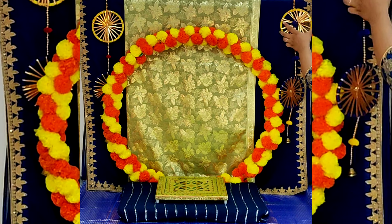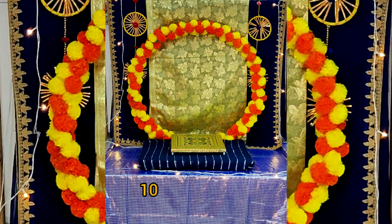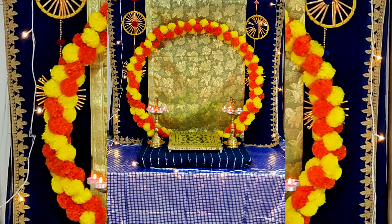Now hang these circular multi-color torans on either side on the dark blue color sari. Use some warm lights or circuits, and keep these petal diyas in the center on either side and light them with a tea light, or you can directly light them.